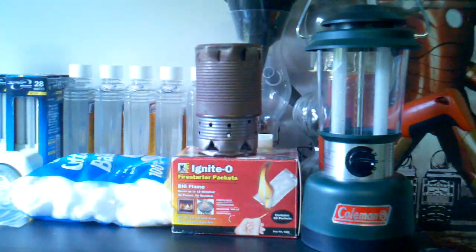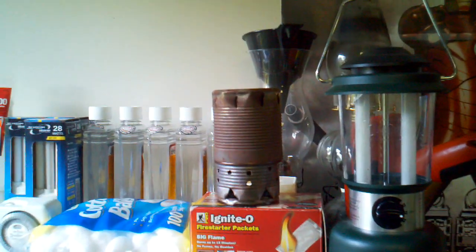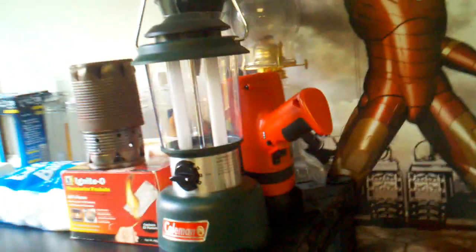I've got the fletching equipment and solar generator. I've even got my little gasifier right there. Found a really good deal on some nice light bulbs — compact fluorescents — and my rechargeables.